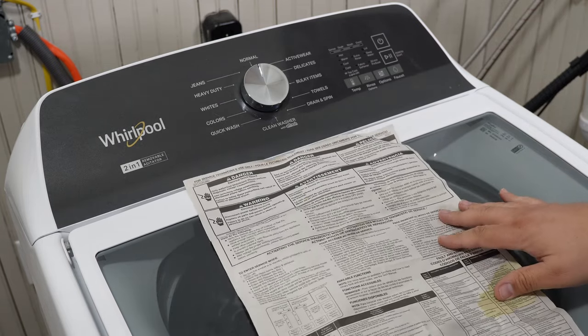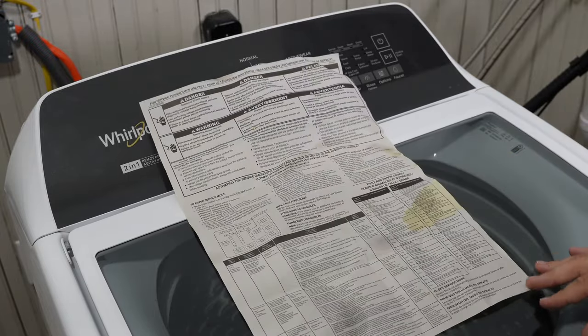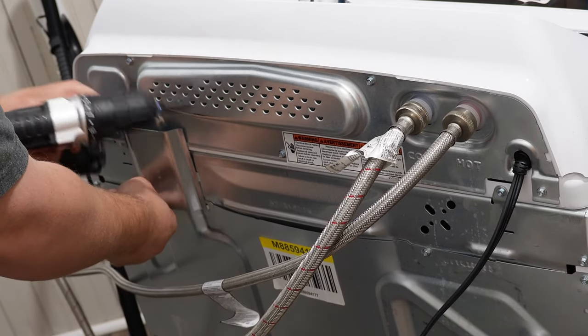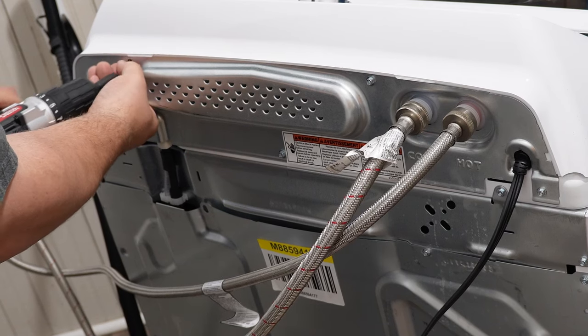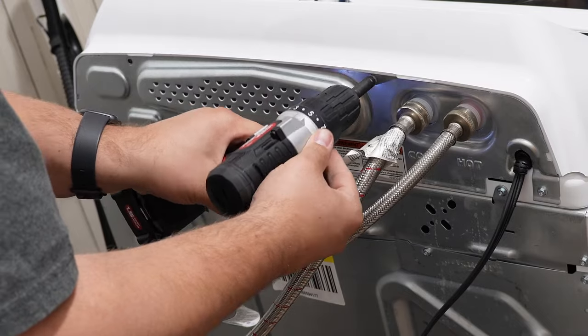But before we begin, you may want to find the secret tech manual just in case the codes or the operations have changed. To find your secret tech sheet, get behind the washing machine and remove the one screw holding the wire cover in place, remove that cover, then remove the five screws holding the console plate in place.